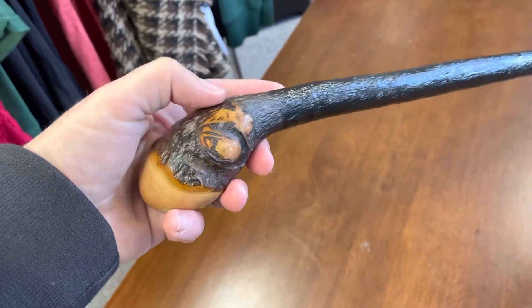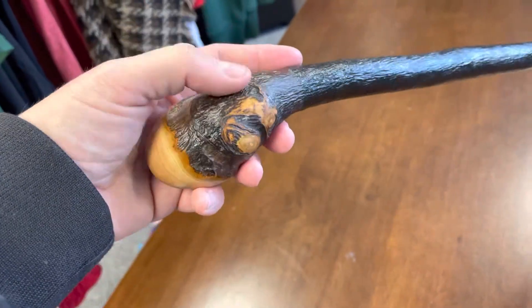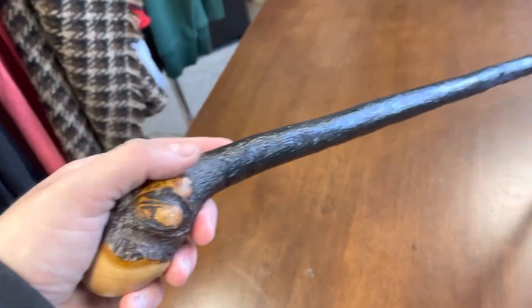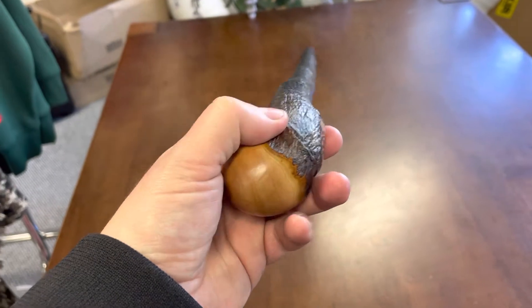This stick was made in Ireland — it was grown in Ireland, it literally came out of Irish earth into the world. So you can't get more of an authentic product than a black thorn walking stick.